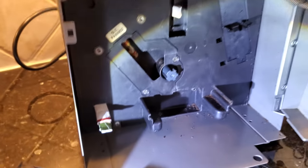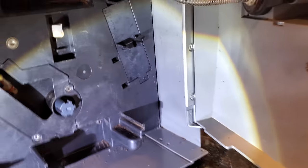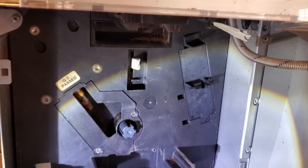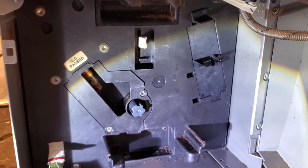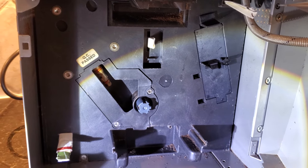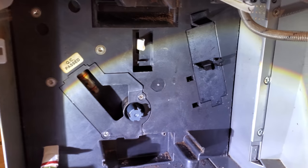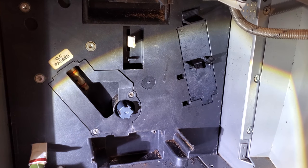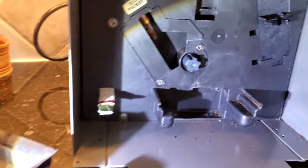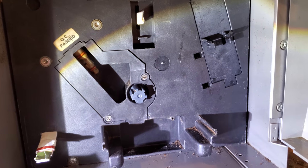I have two pieces of paper inserted inside the micro switch units just to make sure the machine operates without the brew unit, the drain door, and with the door open. Let me turn it off and turn it on again so it goes through the self-test procedure — and you will see that the spindle of the motor is moving very, very slowly.